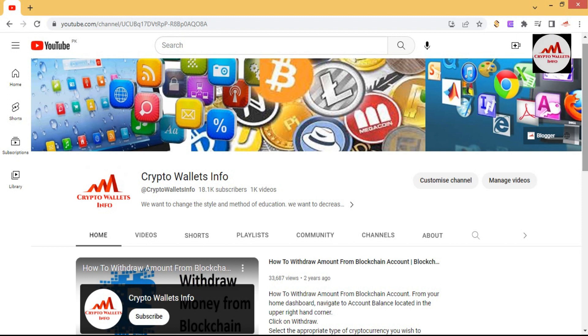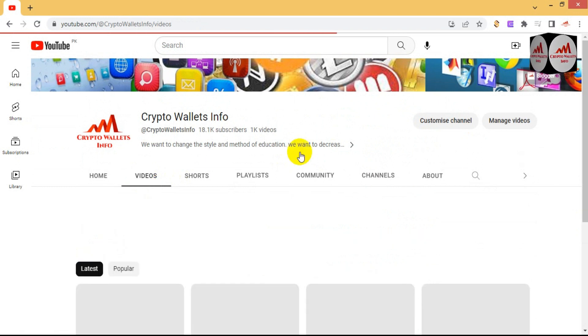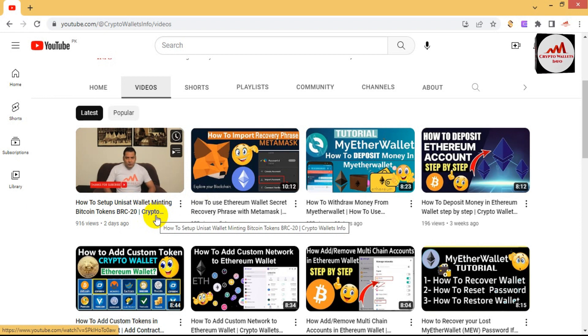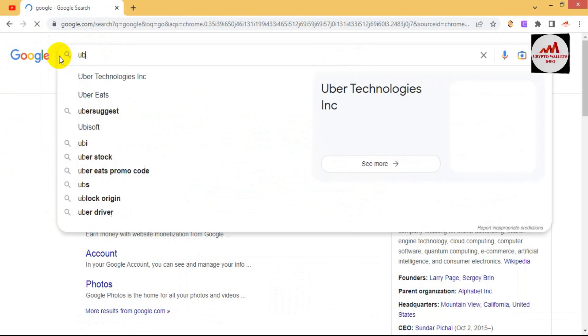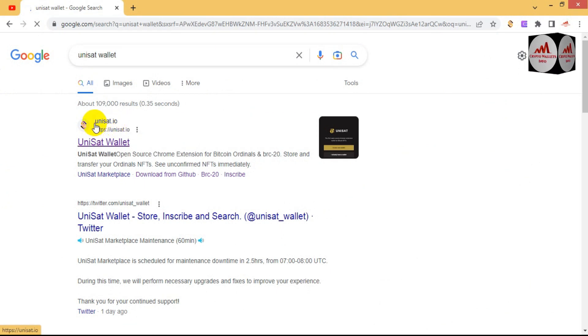My channel name is Crypto Wallet Info. Please subscribe and press the bell icon button. You can also share this channel with others. To get started, open Google and simply type unisat. The official website link is unisat.io — not .com.